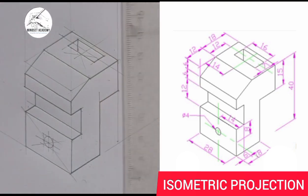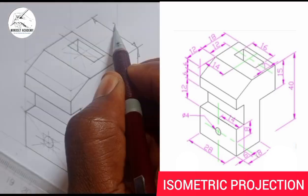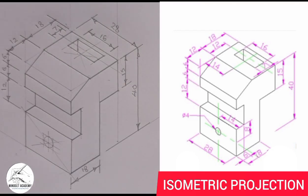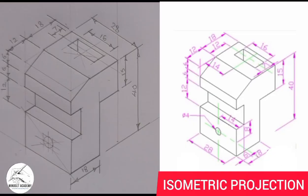We've drawn out the figure that you can see at the right-hand side of the screen. Another important thing you should do is draw your dimensions as shown in the diagram. If you found this video helpful, please don't forget to like, subscribe, and share the video. Thanks for watching and we'll see you next time.